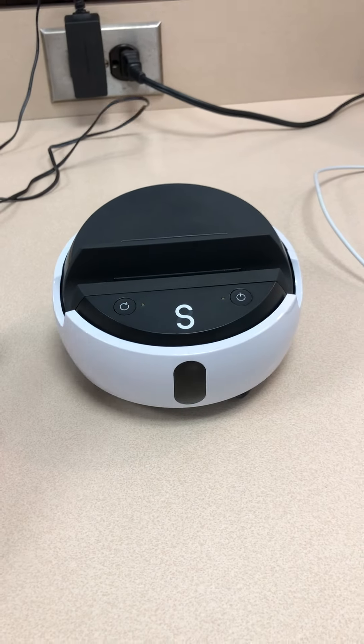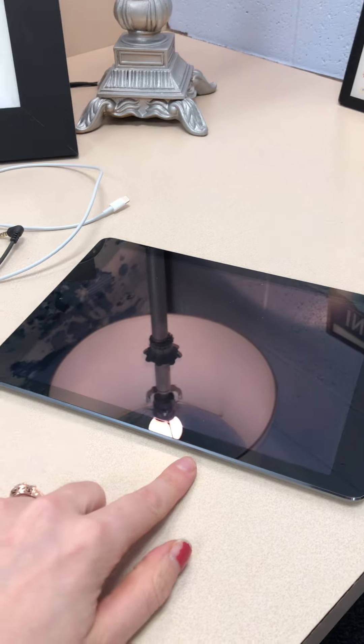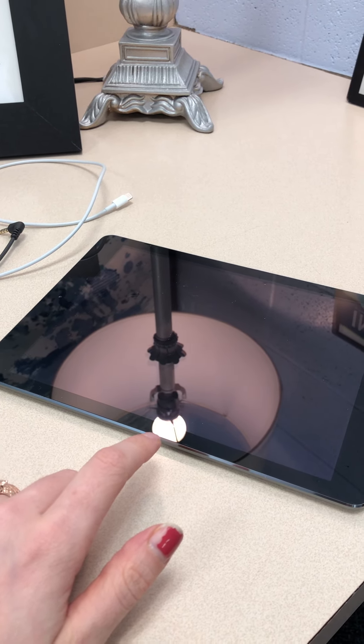I'll go ahead and unplug that — that's how you make sure the Swivl is charged. In addition, I can lend you an iPen. If you have your own device you're more than welcome to use that, but you also want to make sure that device is charged as well.